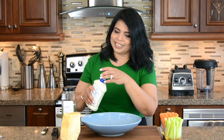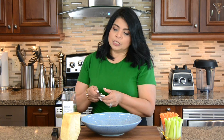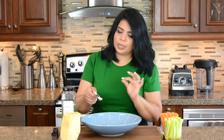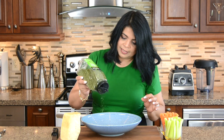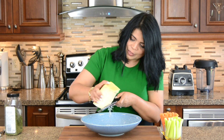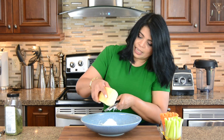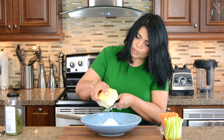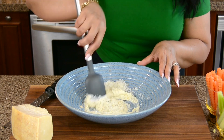I'm team garlic parm, and I've got a secret — I like them nice and creamy. So we're going in with half a cup of ranch dressing. Since we already have garlic on the wings, we'll just add half a teaspoon of garlic powder, a dash of dried parsley, and my favorite — the parmesan cheese. As much as your heart desires; I'm going with a quarter cup right now. Let's give this a quick mix. That looks so creamy!